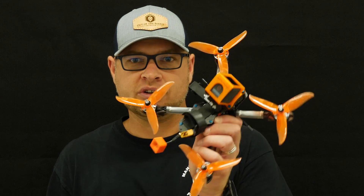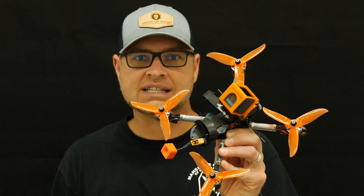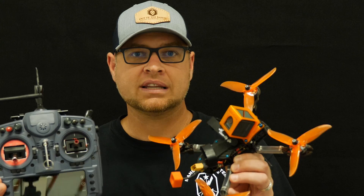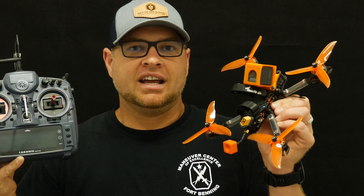Hey everyone, so today I'm going to have a quick tutorial video. I've been asked by a few people how to quickly find a quad that you bought from somebody else that already has a Crossfire receiver to your Taranis, without having to go through and set everything up. Today I'm going to show you how to take a quad you just bought that is set up from somebody else, ready to go, with a Crossfire receiver, and bind it to a Taranis transmitter with the Crossfire transmitter already installed — quickly, without starting from scratch.